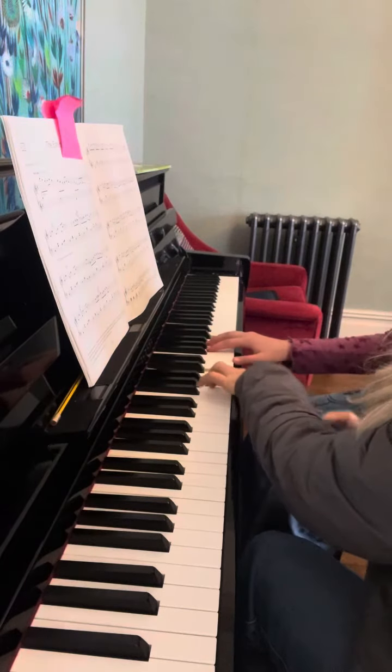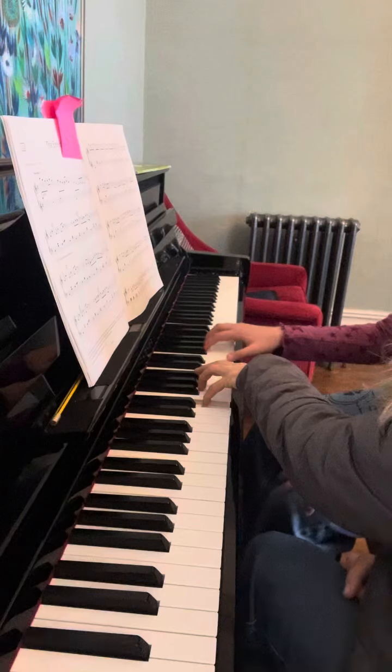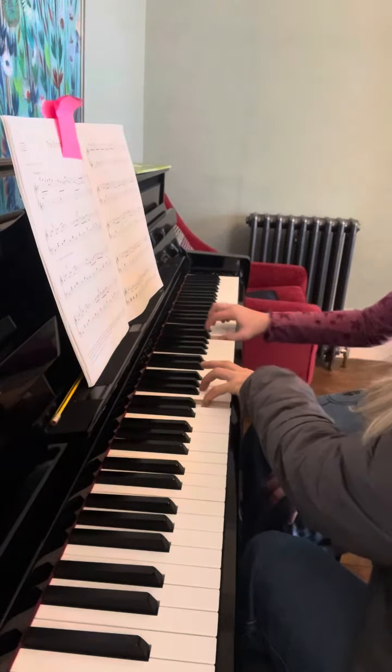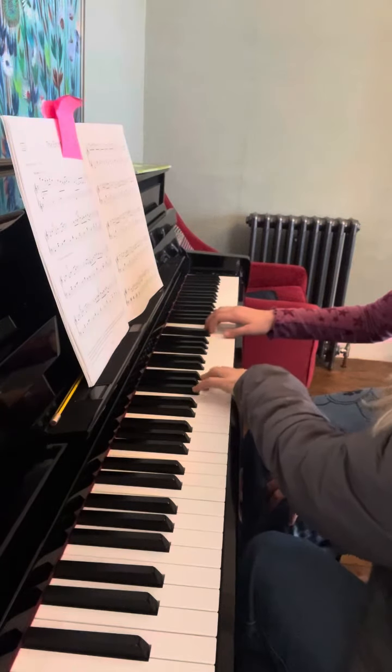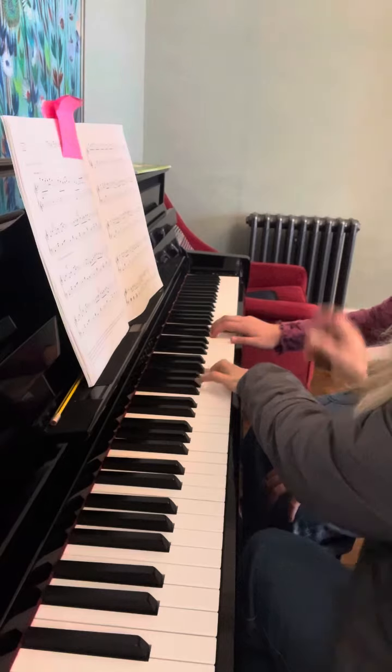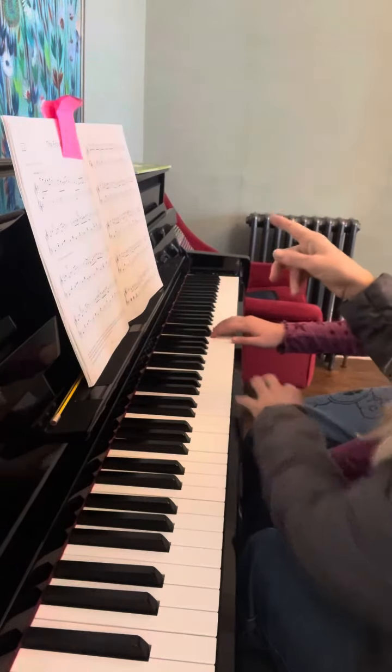Hold the head and first finger. First finger curve. I need you to hold it because it's a tie.